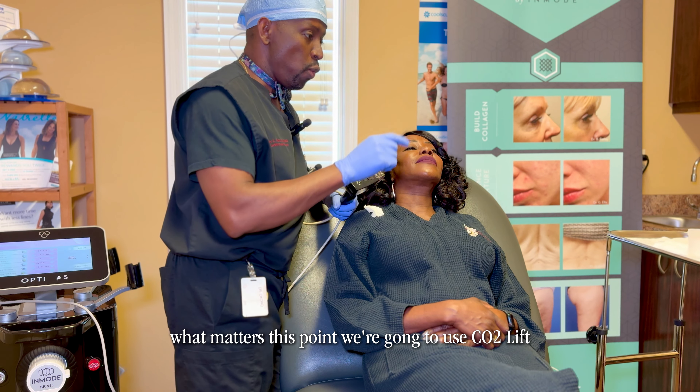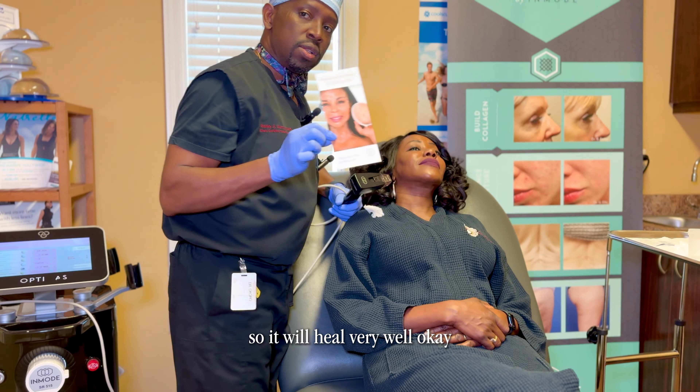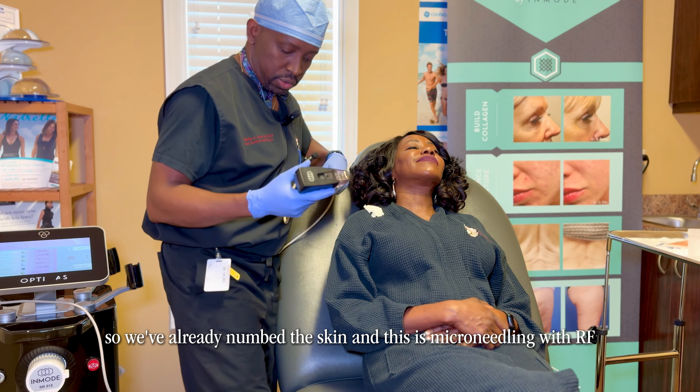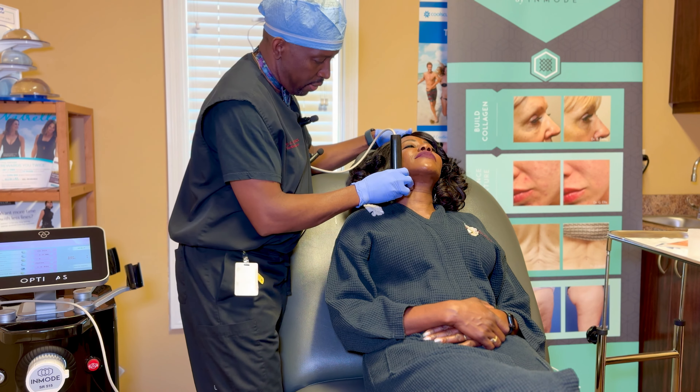What matters is we're going to use the CO2 lift, which is a way to infuse oxygen into the skin so it will heal very well. It also calms the skin so you feel much better. We've already numbed up her skin and this is microneedling with RF.